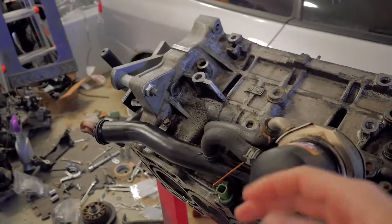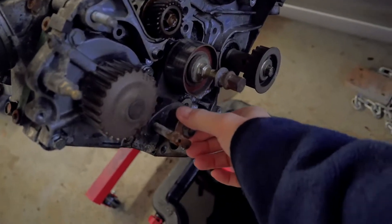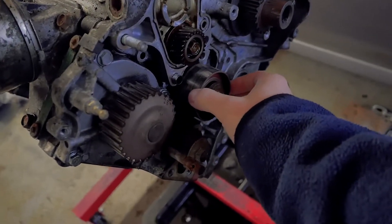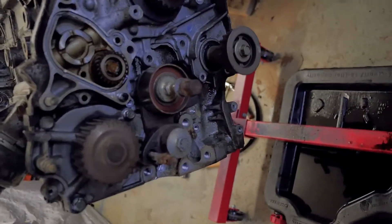I'll show you how to put on an oil relocation kit for this — that'll be nice, way easier to do oil changes. And maybe getting another pulley here. It's probably a good idea whenever you rebuild an engine to replace all your idler pulley bearings and all that stuff.